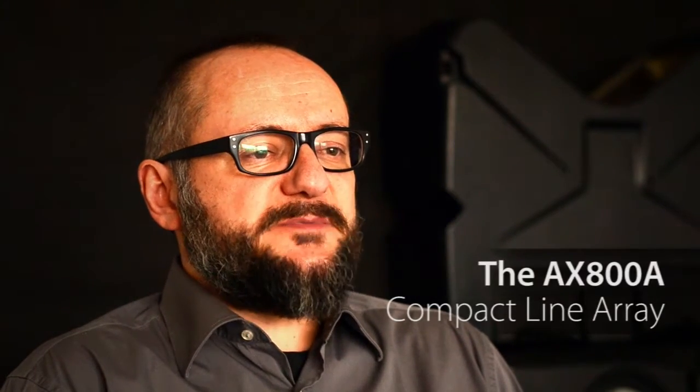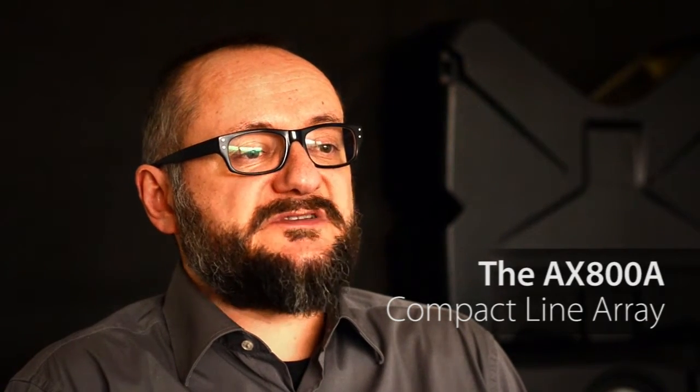My name is Nicola Zavatta and I am the R&D manager for the Axion Professional loudspeaker products. We developed the AX800A in response to a big demand for a compact line array capable of a lot of sound reinforcement activities in both portable and fixed applications, where ease of setup and use together with quality sound are the main requirements.